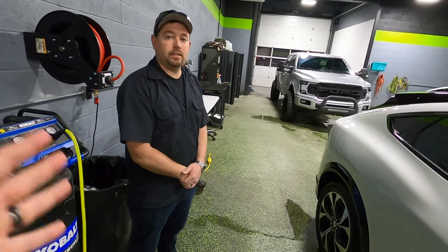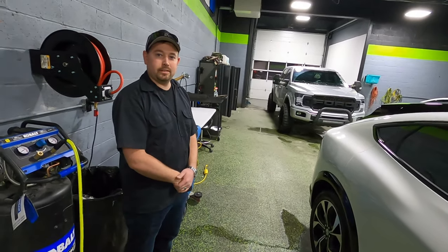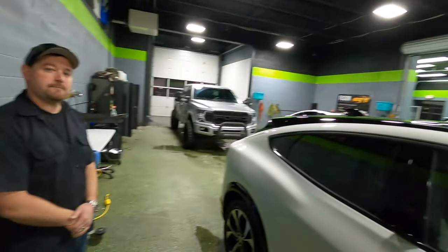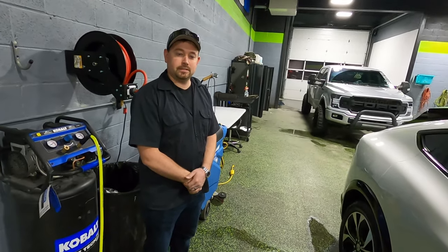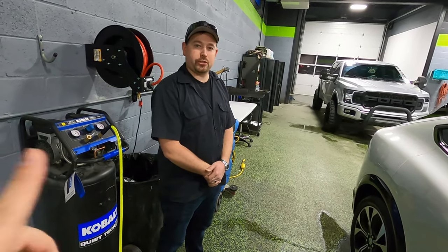Overall, I just want to give a big thank you to Josh and a big thank you to Blackout Tinting for inviting us up here and taking a look at this car. Check out his YouTube channel, check out his shop — this shop is gorgeous. I've been here a couple of different times and I can't say enough good things about them.